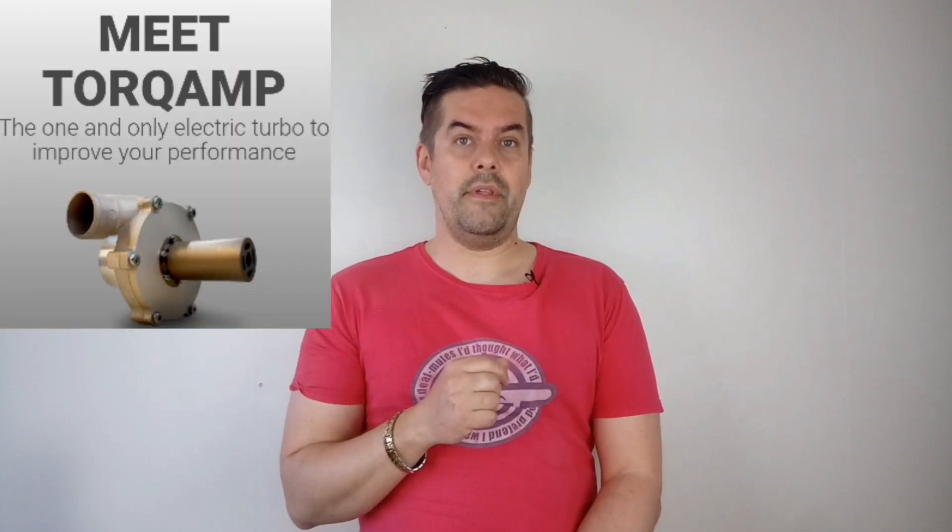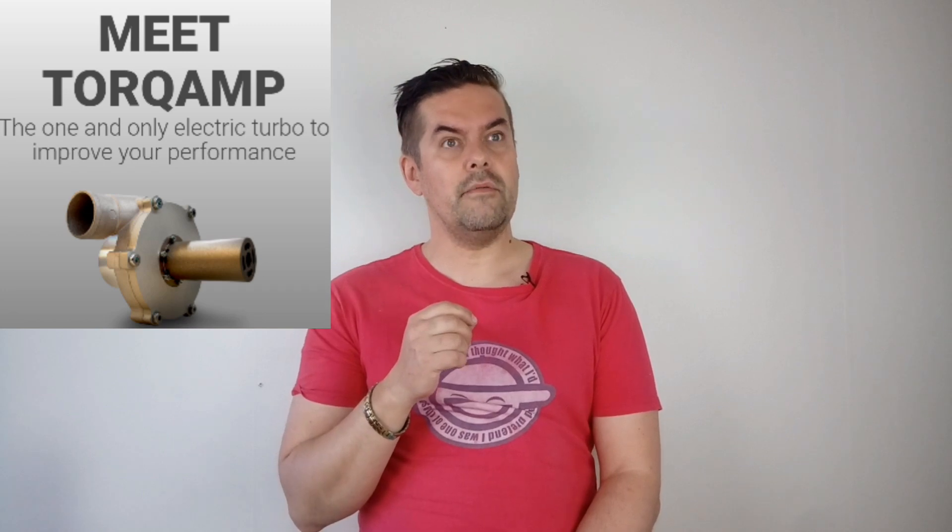But during the winter I saw one Dutch company called Torque Amp, and they had a Kickstarter campaign where they tried to raise money to start production and sell more Torque Amps. I understand the production was already almost finished — they just needed more money. And now they have started it.